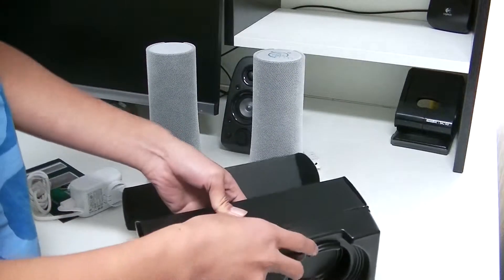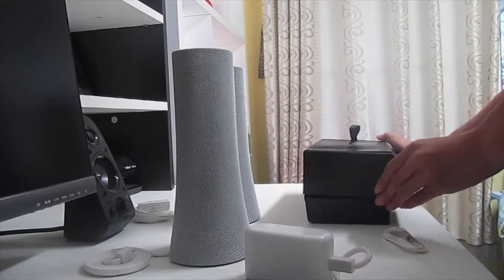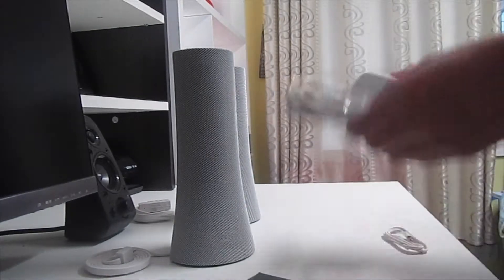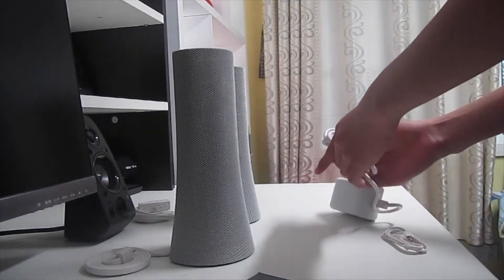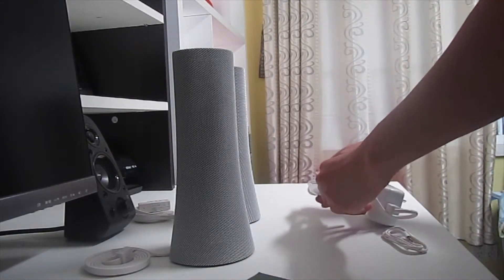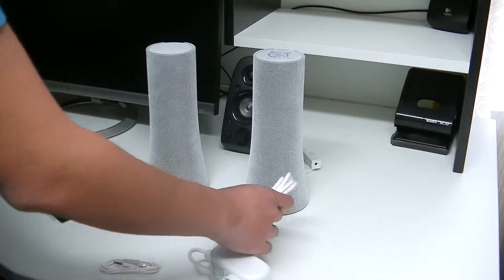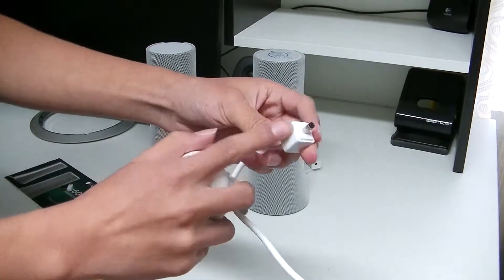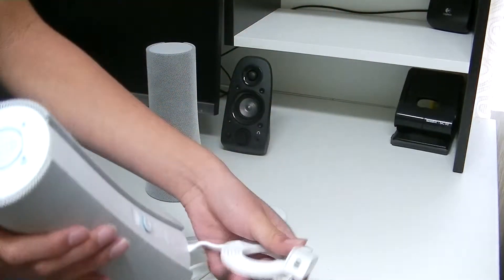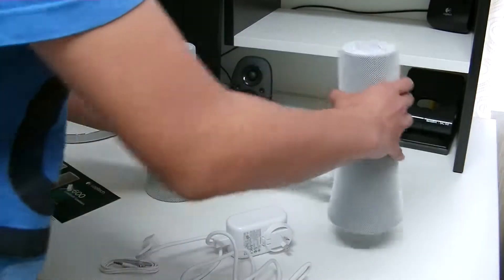What else does it come with? Underneath doesn't seem to have anything, so we'll just put that away. For connecting the speaker to the power block, I'm just going to remove this — there's a very unique way of installing it. There we go. As you can see, there's this weird block-type of thing, and both speakers come with one.